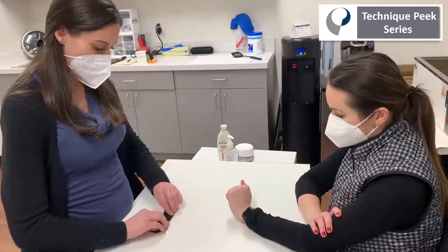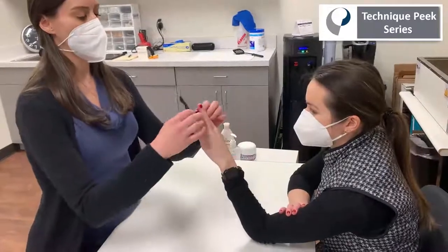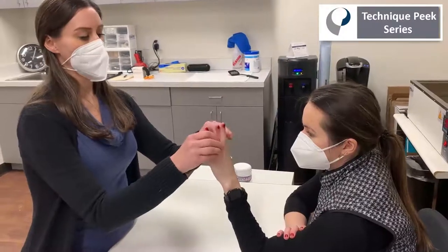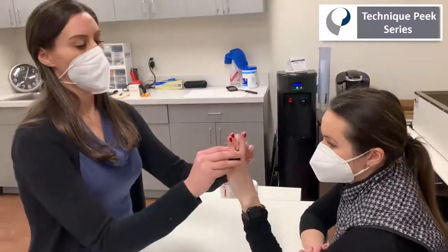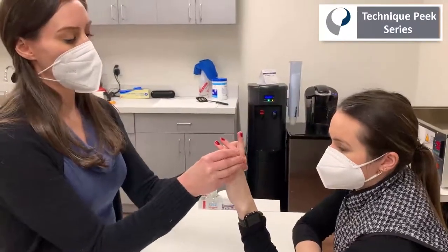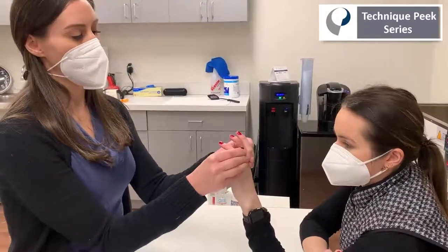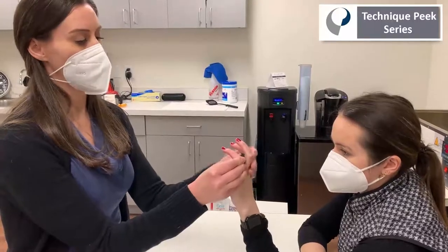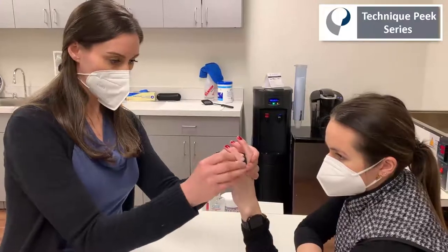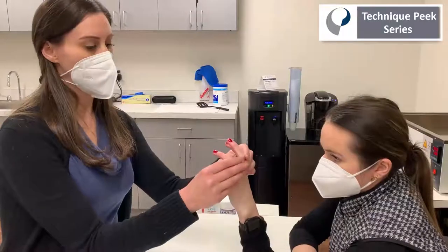I'm going to fold this splint into thirds, then place it under that middle finger and right around the adjacent digits. I'm going to make sure to hold that middle finger in hyperextension in comparison to those adjacent digits. This splint is going to be working on a stiff PIP joint when you're trying to gain flexion. You want to make sure that you're clearing the PIP creases and also that she'll have enough clearance to bend those MPs.